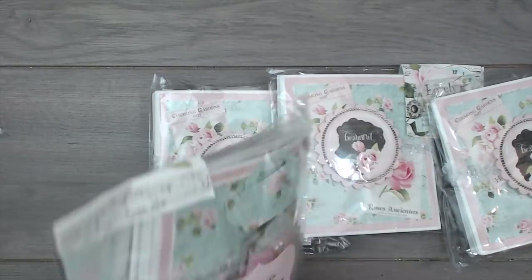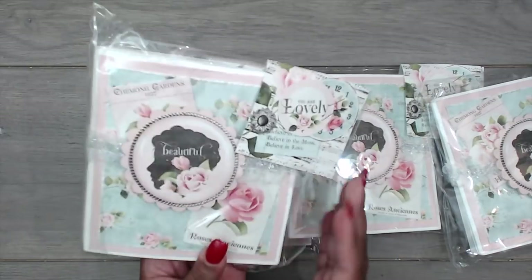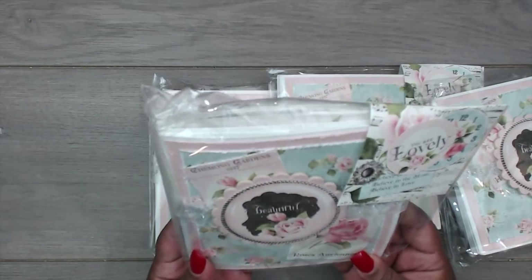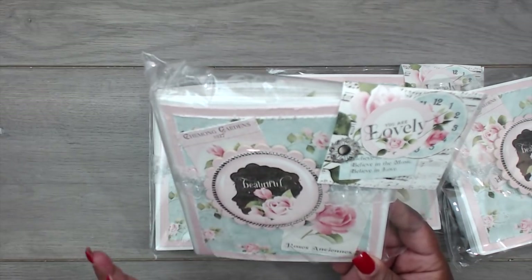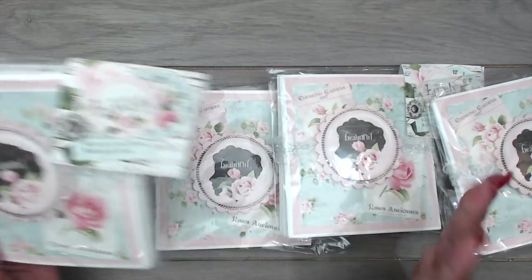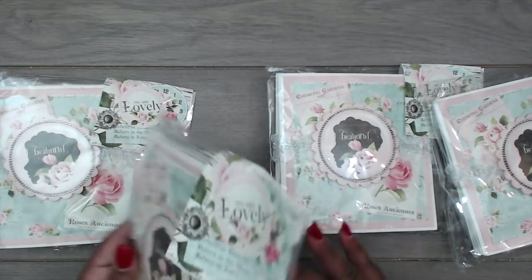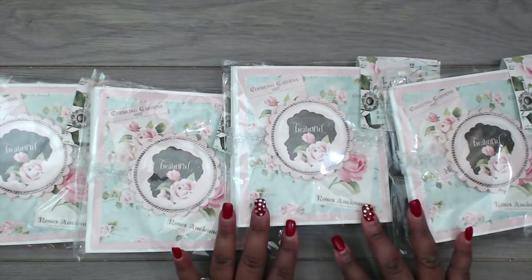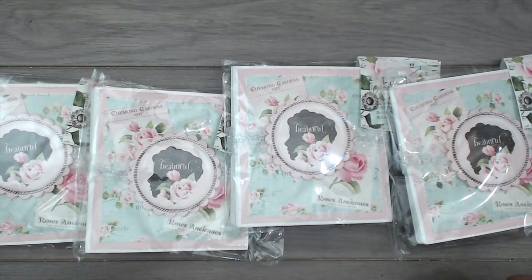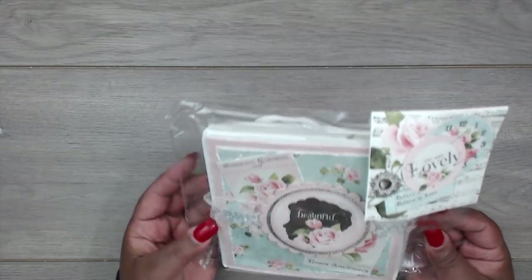You guys definitely want to check her out. Look at her gorgeous shabby packaging — so pretty. I don't know what paper this is, but it is so pretty: the pale pink and blues and the music notes. Just how she has everything wrapped up here is super cute. Tracy made one for me as she always does, so let's check it out.